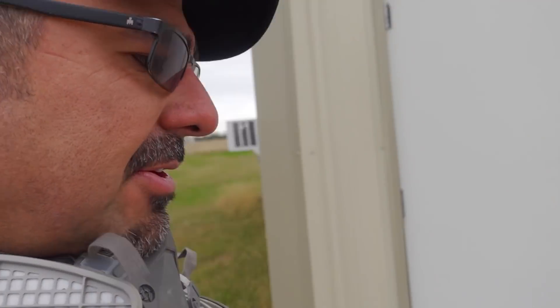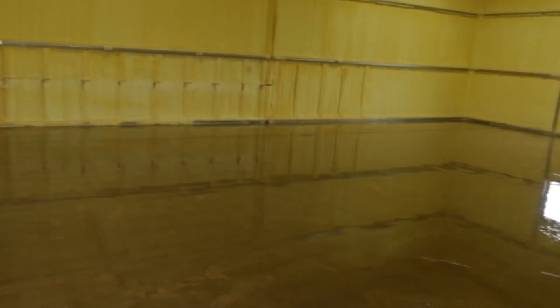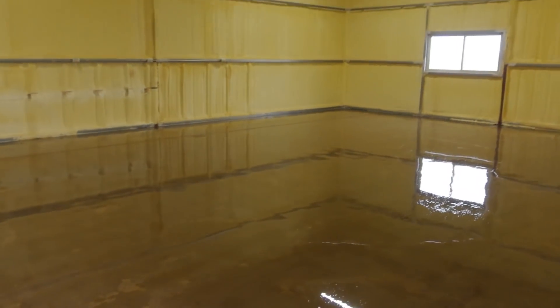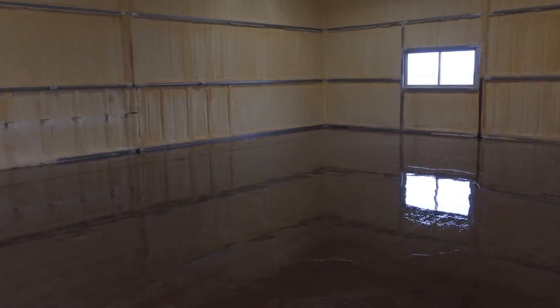Typically we would be done, but I'm gonna go back with color — it's too dark. See right there? The lights are on and the concrete just soaks up all that light. We're gonna put some gray down; I'm hoping the gray is gonna brighten everything up.